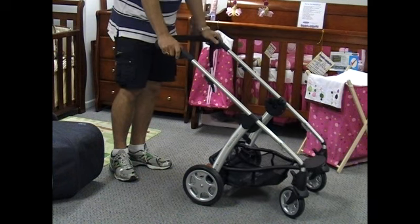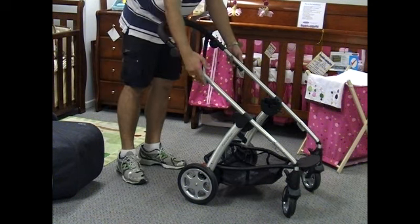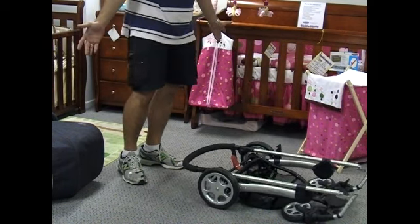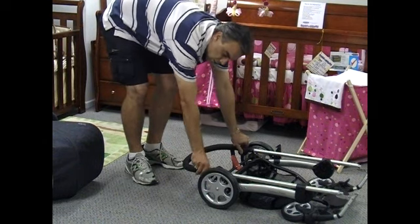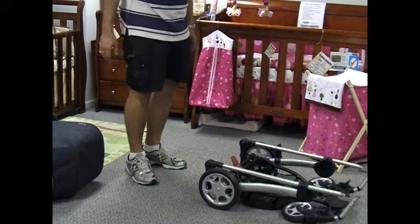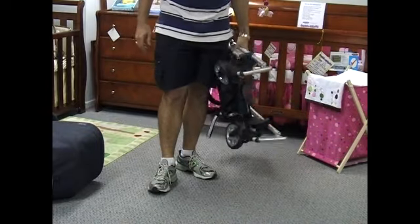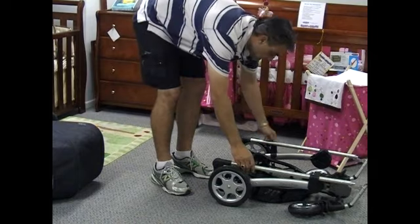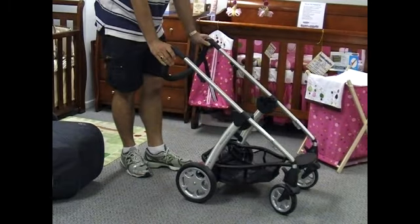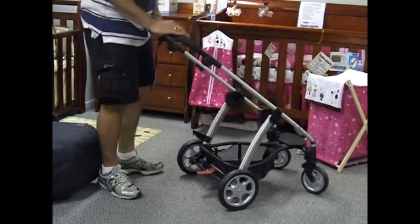To fold it is really easy — you've got two latches, one on either side. You simply pull it forward and drop it, and it's folded. If you want to make it a little bit shorter you can adjust the handle down, which might give you a little bit more space in your boot. They're very easy to carry because the chassis is just so light. To unfold it you simply do the reverse — pull those two latches and lift it up, then adjust the handle back to the height you want.